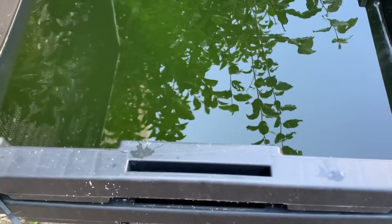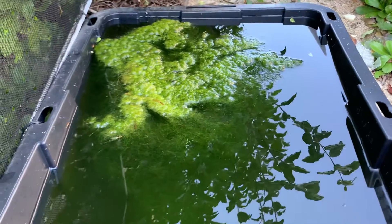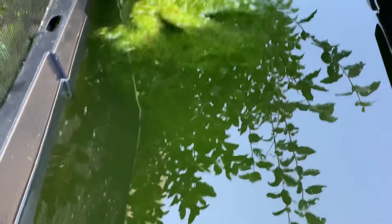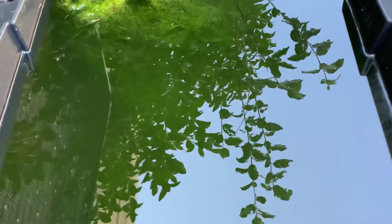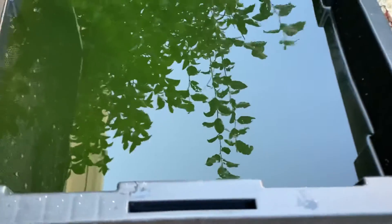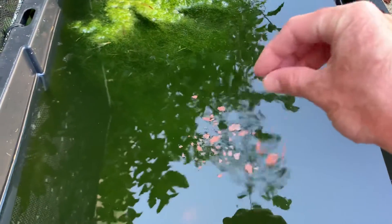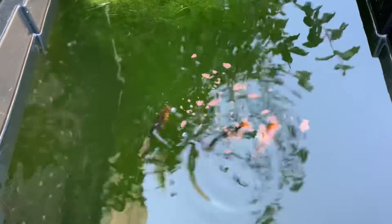Because I have mollies in here, I don't really have much in the way of floating plants. I have this big algae ball, and underneath it there's hornwort. Hornwort can tolerate quite a bit of salt — with mollies I like to give them a teaspoon of marine salt per gallon, and a lot of plants don't like that much salt. Hornwort is totally fine with it though.